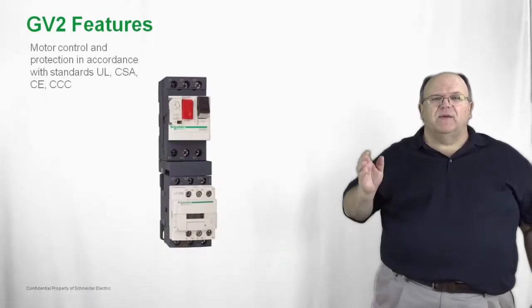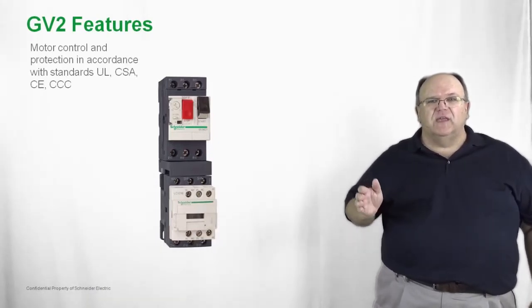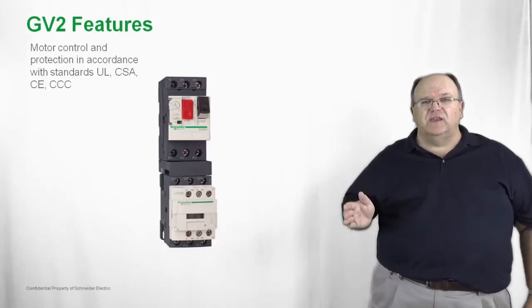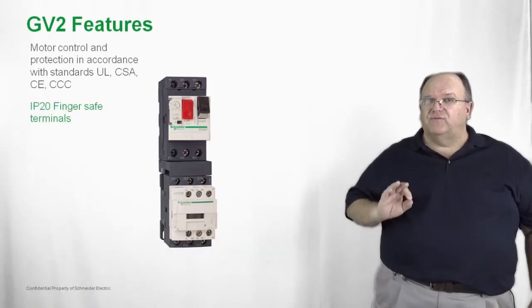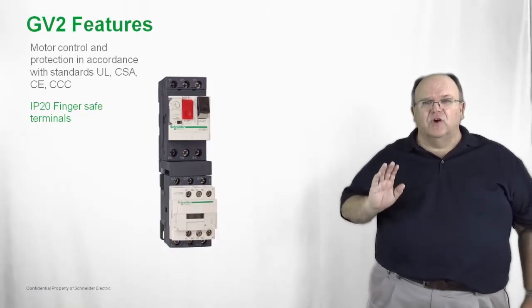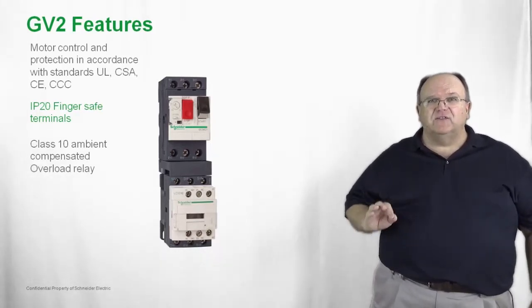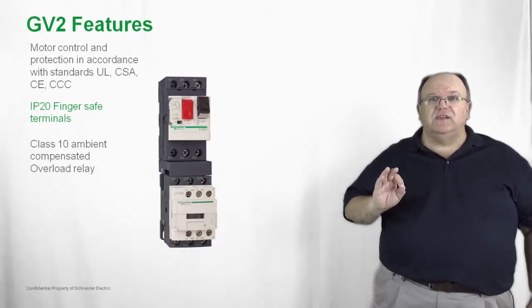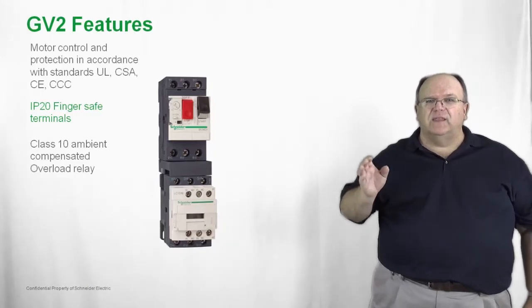Here we have the GV2ME associated with the contactor — in this case the TSIS-D — and this product is in full compliance with North American standards, international standards such as the CE mark, and also the CCC mark for the Chinese marketplace. All the products are IP20 or finger safe just like the contactors, so no exposed current carrying parts. The overload protection provided with the GV2 product is a Class 10 ambient compensated bi-metallic overload relay, giving you the same reliable protection you expect from the LRD overloads, all incorporated into one device.